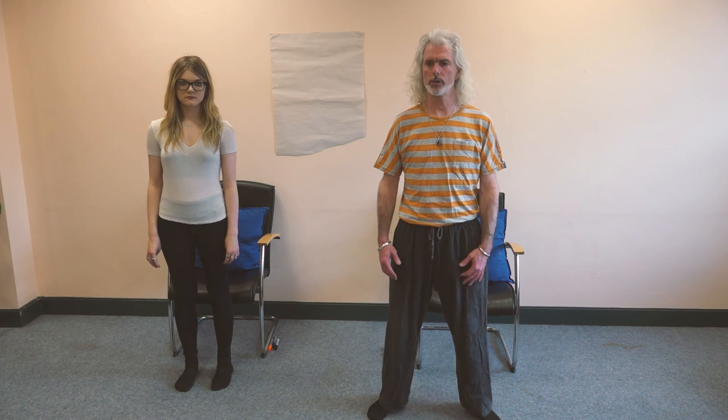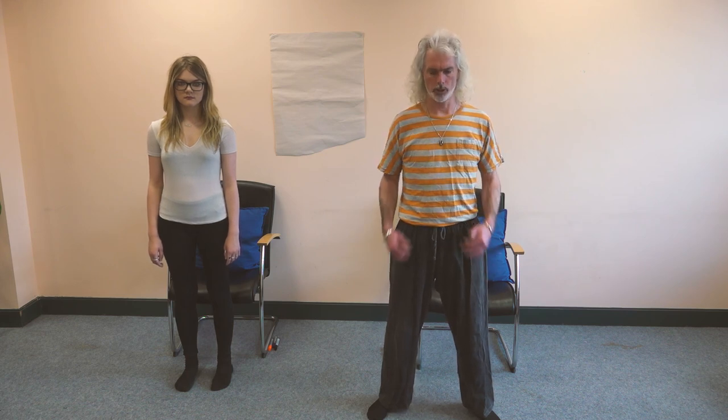This next demonstration is to be viewed in conjunction with the course material already covered in relation to understanding and connecting with trauma. It's based on Peter Levine's 12-step approach to healing trauma through somatic re-experiencing. We're going to go through some of the processes — it'll be a shortened version, but we'll speak as we go in relation to how long it should normally take. It's really important to create a safe, contained environment where people can prepare for any trauma work as it begins to come up through their body.